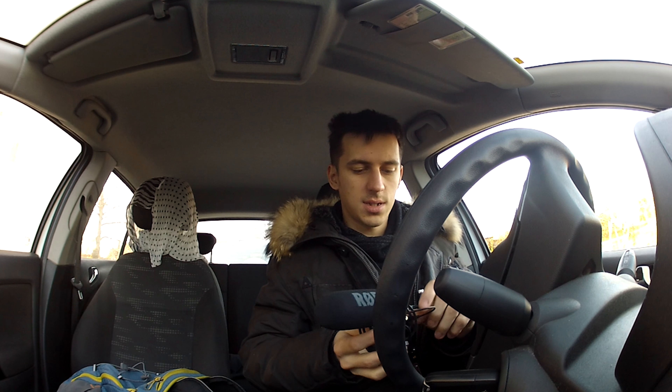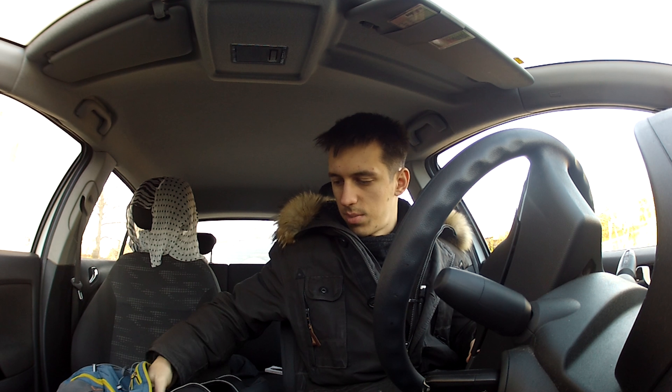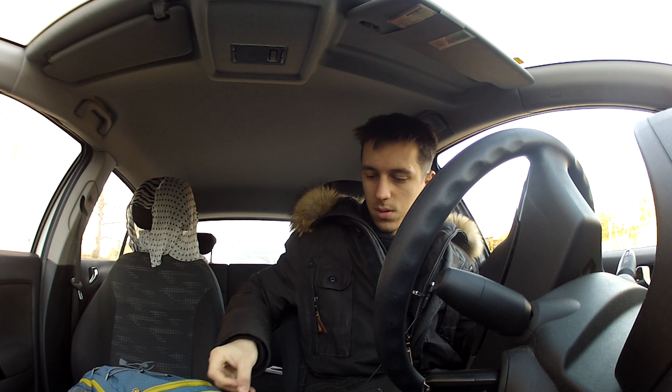I bought this camera on eBay without any warranty — they delivered it via FedEx courier. The reason I bought it outside Europe is because in Europe they have a 30-minute video recording limitation. I bought it outside Europe just to have unlimited recording, because I do record sometimes two hours non-stop.